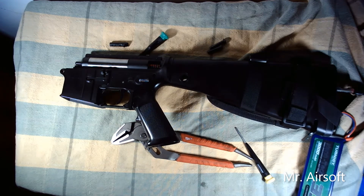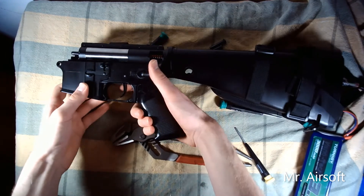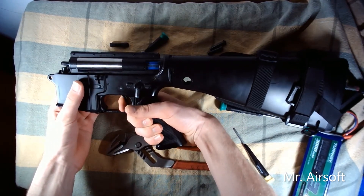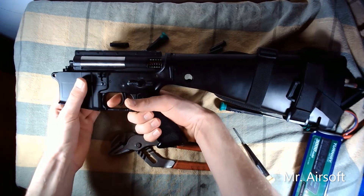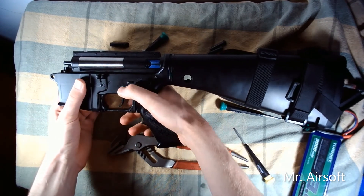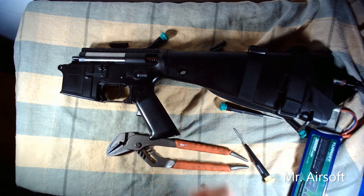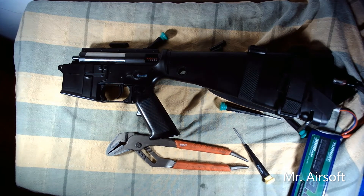Alright guys, I just got this back together — got the battery plugged in as you can see. Semi-auto, full-auto. That should do it for this video. It's shooting 35 rounds per second.